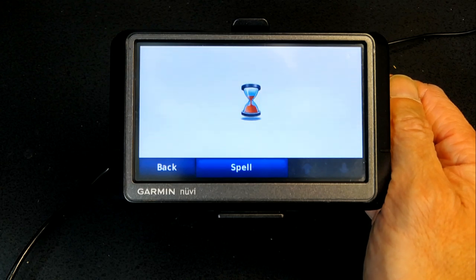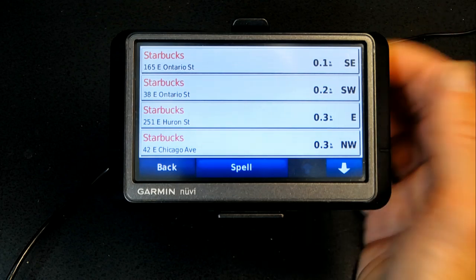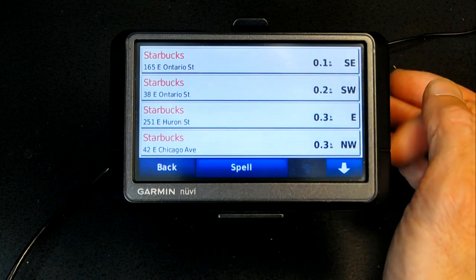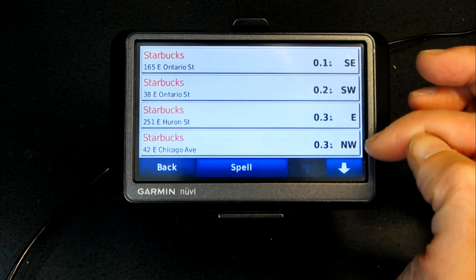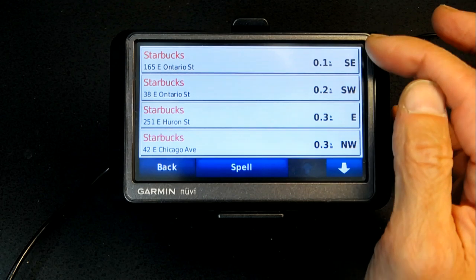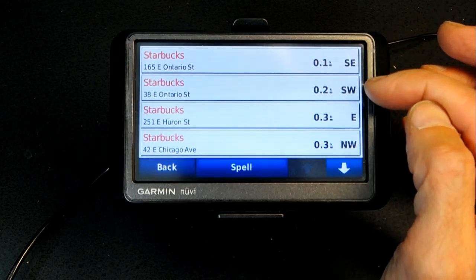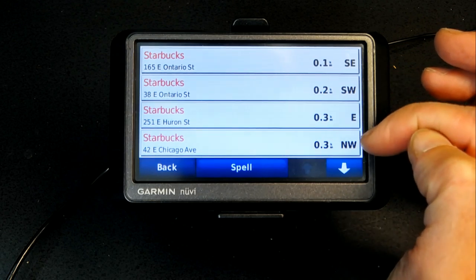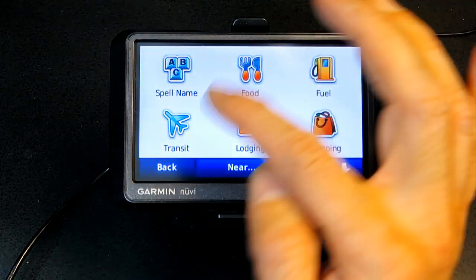The search will be faster with a GPS signal, since without it the GPS searches everywhere in the US. Once results appear, you get a list of Starbucks locations with their direction and distance from you — for example, 0.1 mile southeast, 0.2 mile southwest, 0.3 mile east, and so on. Choose the one closest to you.